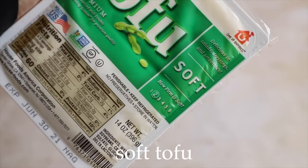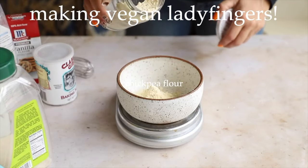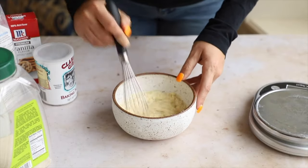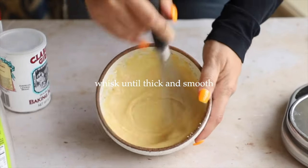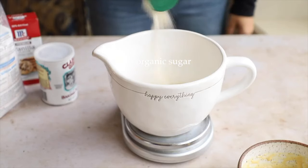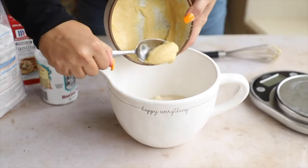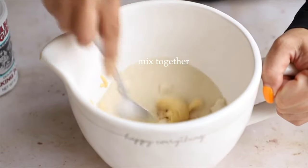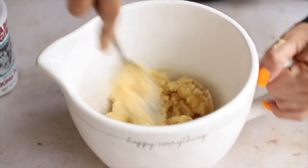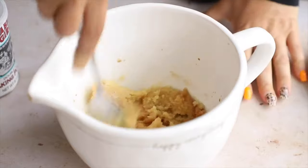For the tiramisu, we're using soft tofu — it has the most water and least calories and protein. But first we're going to make our vegan lady fingers. Combine chickpea flour and water to make a chickpea egg replacer — whisk it until nice and thick and smooth. Set aside. Then measure out organic cane sugar — make sure it's organic so it's vegan-friendly. Add the chickpea egg and mix until it almost forms a dough. Add some vanilla extract.